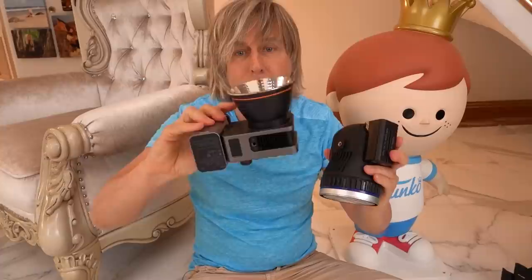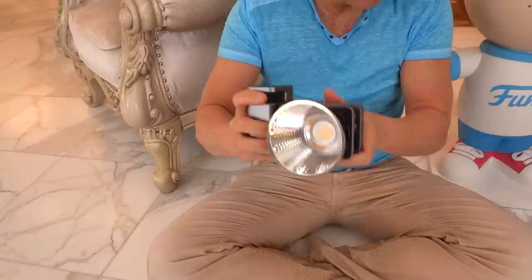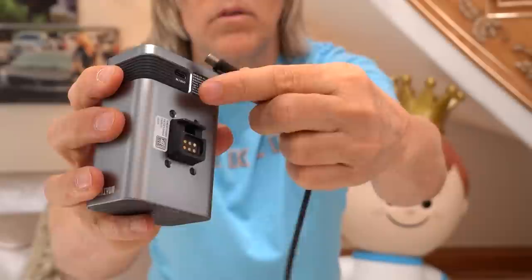I like how this is one tight little package. It doesn't have weird angles and clunky things — it's all built in. When people say look how small this thing is, they're talking about just the bare unit. But there's no battery, there's no reflector. You can't just go by this thing — you've got to put the reflector on it, you've got to put the battery on it, and now you can start comparing it to other things for what the size is. But it's still pretty small. Here you can see the size differences between the four of them and how much bigger the SmallRig is.